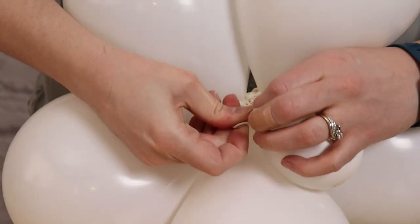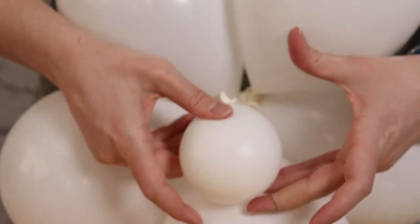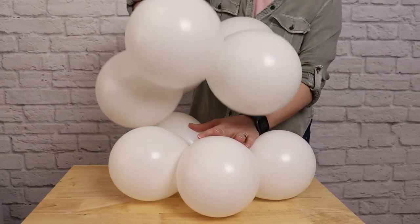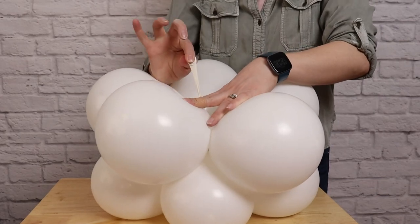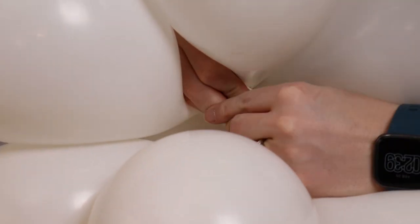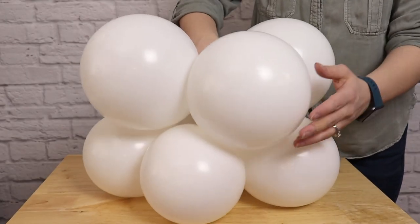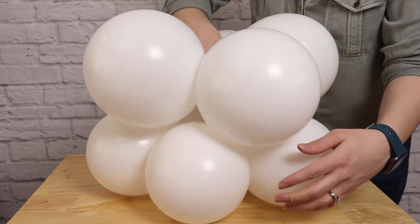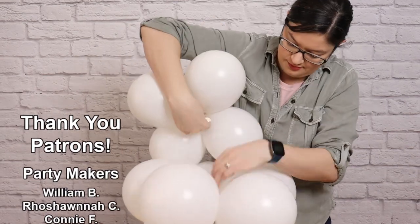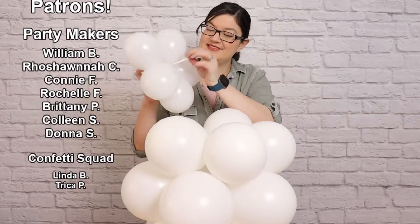By adding weight to this first layer, it'll give our design stability without needing a stand. Once the water balloon is attached, flip the entire piece over so the water balloon is on the underside, and now we can add our next layer — our 7-inch set. To secure these two layers together, take a nozzle from the 7-inch set and a nozzle from the 6-inch set and tie them together with a double knot, nice and snug. Arrange the balloons so that one balloon of the upper set sits between two of the balloons below it — this keeps everything snug and hides the center. Then repeat these steps with the second 6-inch set and the 4-and-a-half-inch set on top.